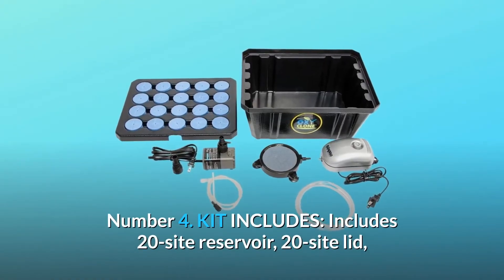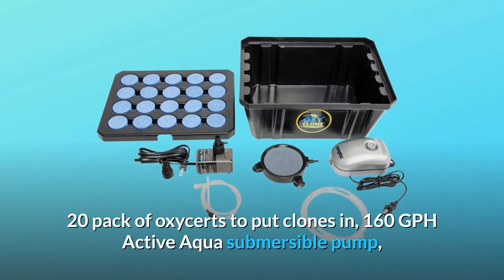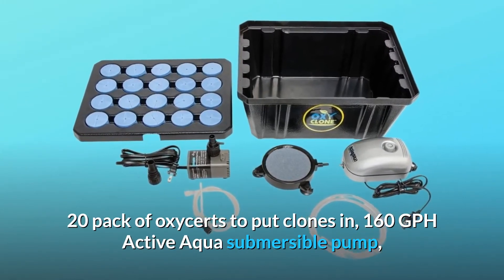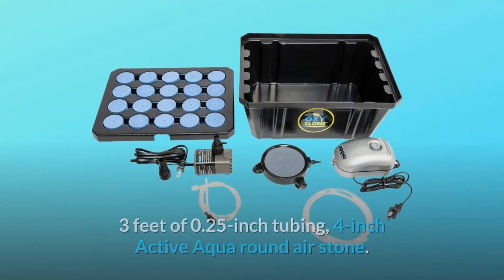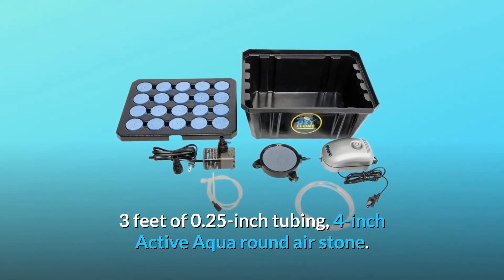Number 4: Kit Includes. Includes 20-site reservoir, 20-site lid, 20-pack of OxyCerts to put clones in, 160-GPH Active Aqua submersible pump, single-outlet 3.2L per minute Active Aqua air pump, 3 feet of 0.25-inch tubing, and a 4-inch Active Aqua round air stone.